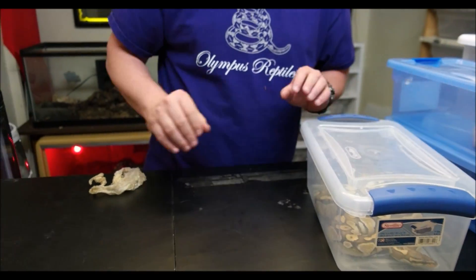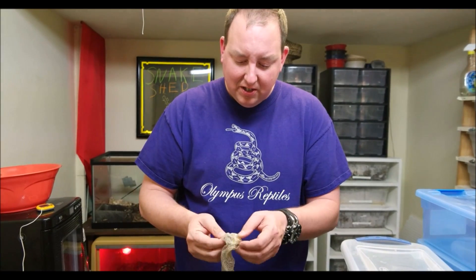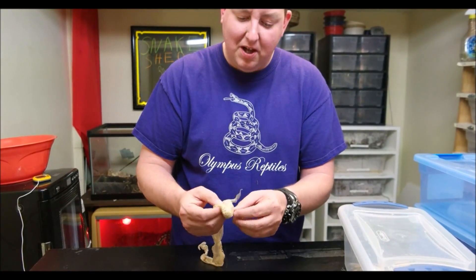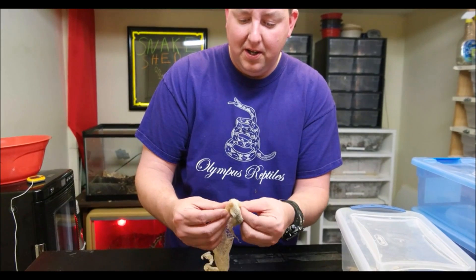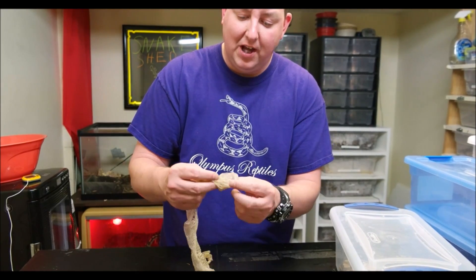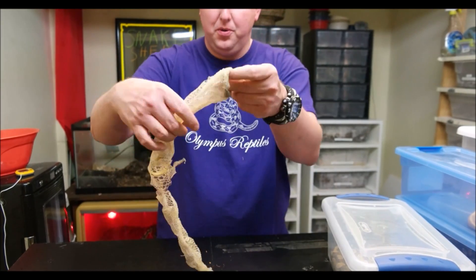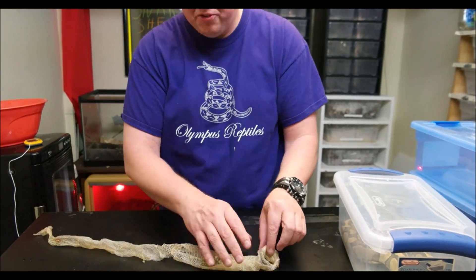Some people use the shed skins to monitor growth. The length of the skin is not an accurate picture of the length of the snake because it does tend to stretch and do some varied things, but it'll give you an idea. I prefer to monitor weights, but to each their own. One good thing to do - if you can get the skin to unroll and find the face, this is what you want for a shed: one nice long continuous piece - that's a good healthy shed. Sometimes you'll see a little bit of blood by the vent, no big deal.